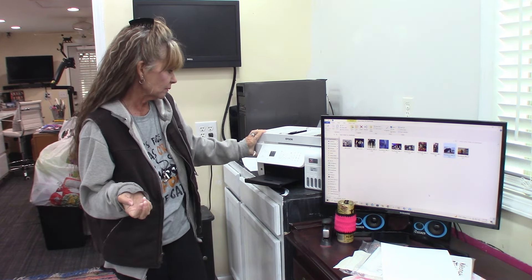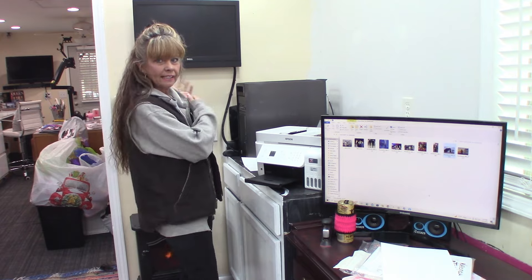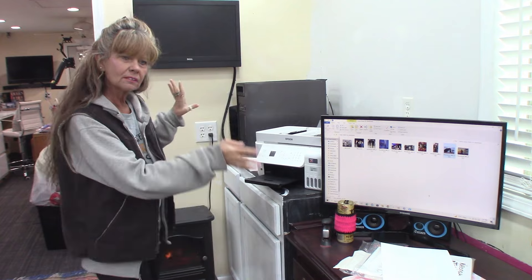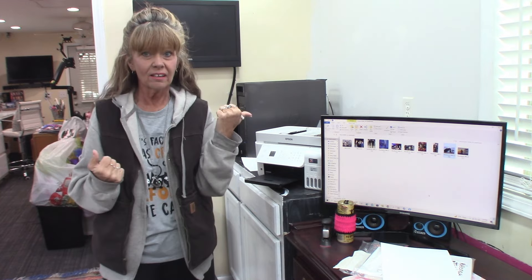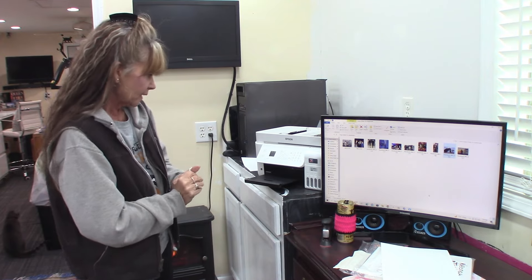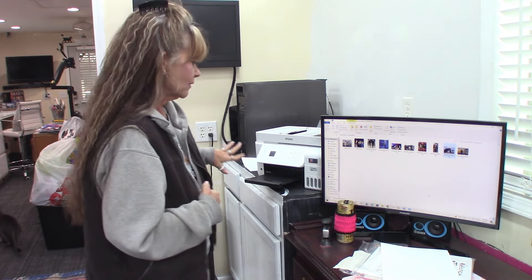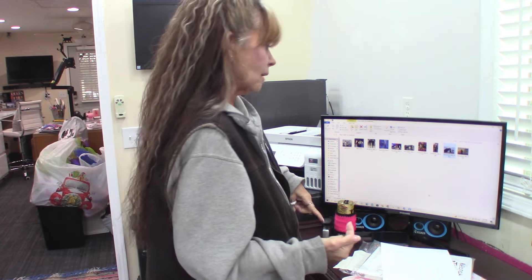I only use the Epson EcoTanks now. This is a new one from last year — I got rid of my little EcoTank that first came out. My big EcoTank is in there and that's a 16600, and it's a beast. I think this one was like $200 where the other one was $1,300–$1,400, so there's a big difference. But the other one also prints up to 13x19, where this only goes up to 8.5x11. I'm going slower because I'm asking for higher quality — that way the image will be crisp.